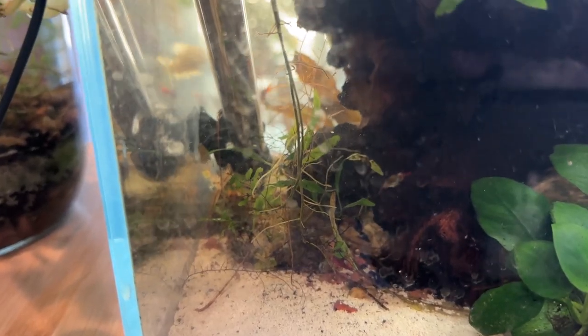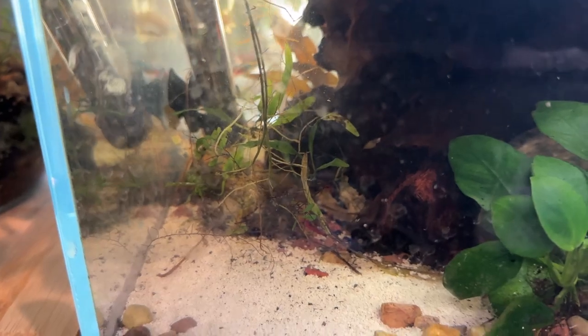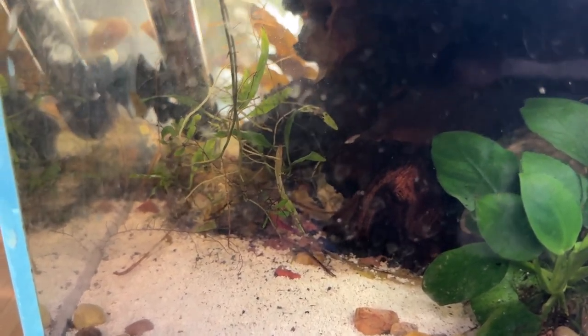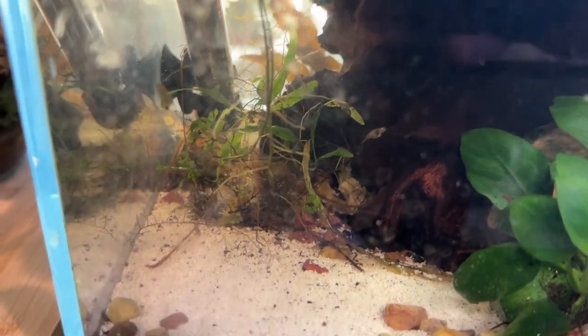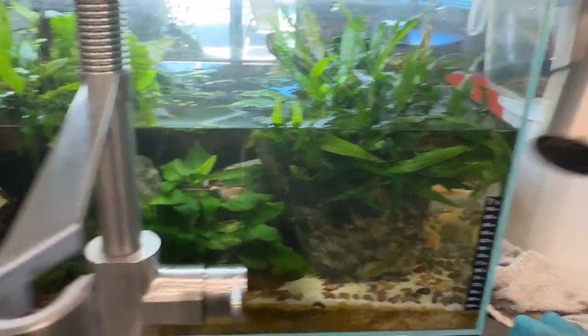I've got some sawacetang and I think what I'm going to do, once it gets going, is put some down in this corner — it doesn't need a lot of light. Maybe the neons will use it as a spawning mop and I'll get some neon fry going in there. So the way I fill this tank is just with the kitchen faucet.